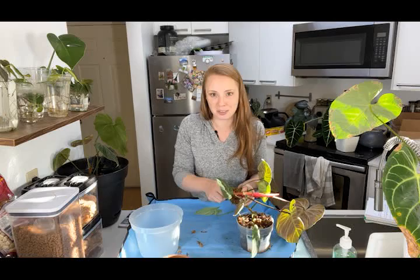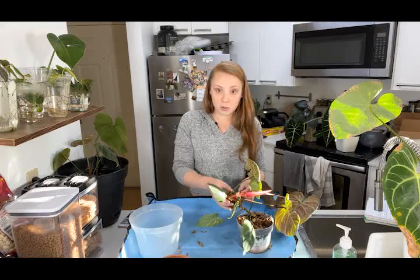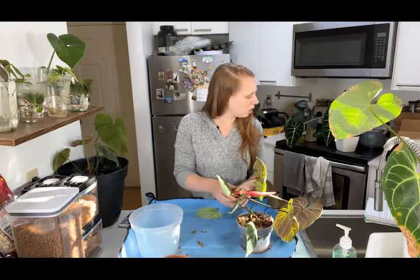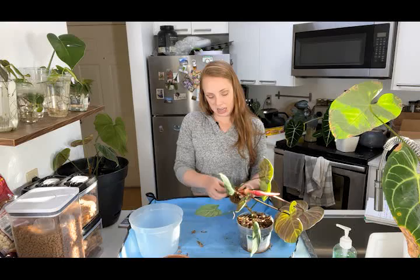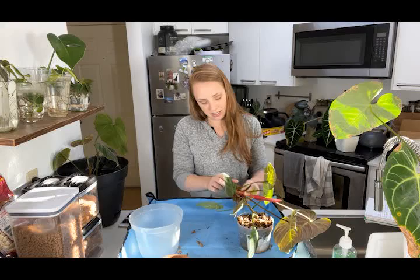My neighbor asked how Ralphie's doing — Ralphie is doing great. Now, on to the care questions. The first one was: what's an important part of plant care that people overlook that would totally improve plant health and growth? The answer is water quality. People really overlook water quality, and it is really important for tropical plants, especially aroids.